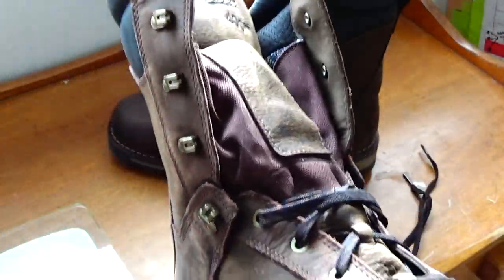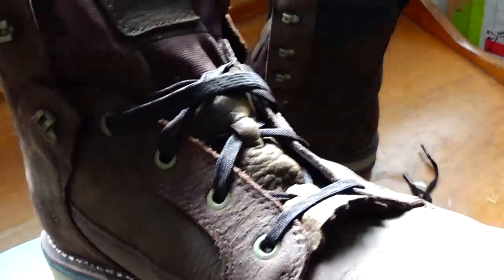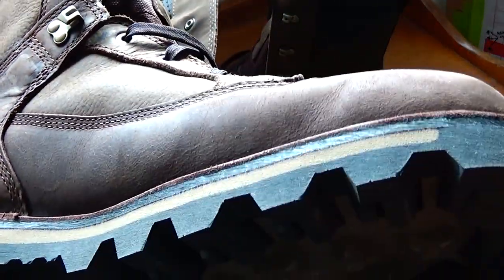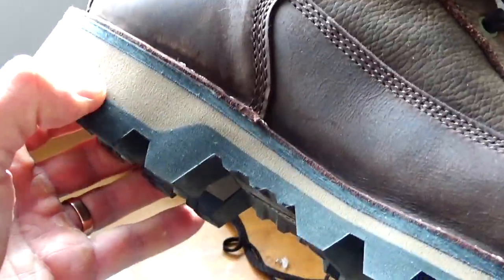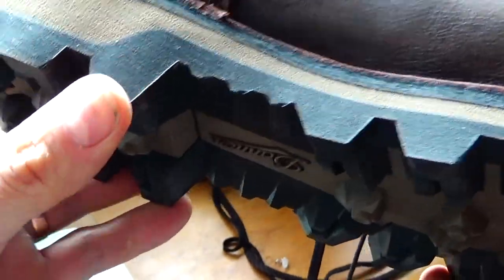This is an insulated boot — 400 gram insulation. Very warm. I was looking for a boot that's not as heavy and bulky as a thousand gram insulation, so 400 is kind of what I'm looking for. That's the perfect weight-to-insulation ratio. The thick soles also help. This part is actually quite soft, although the rubber is pretty hard, so they're very comfortable to walk in.